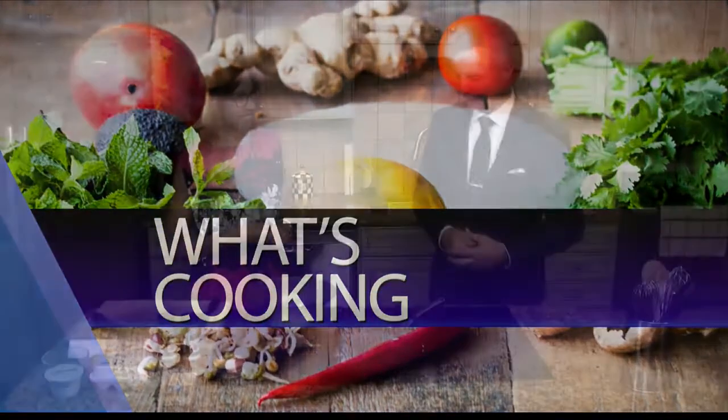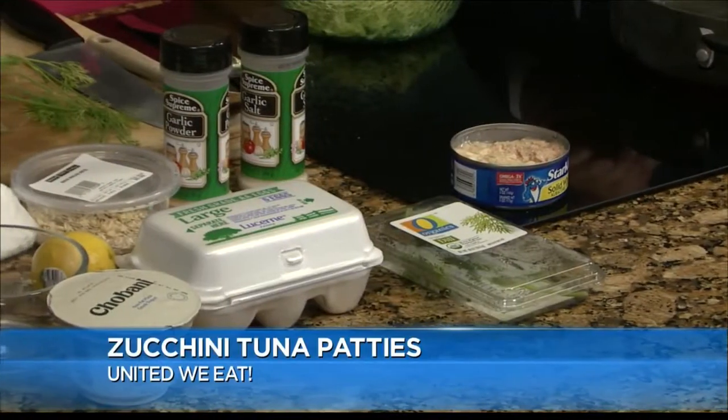Ladies and gentlemen, Brenda Doobie from Market Street United Inn. The focus is on loving your lunch, and we're doing that with one of my favorite treats — tuna fish. Every week we've tried to do Love Your Lunchbox, Love Your Lunch in Five. This week it's Love Your Leftovers.